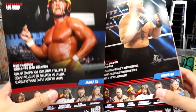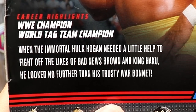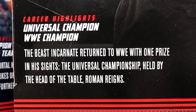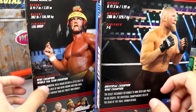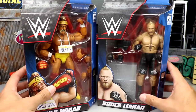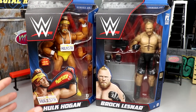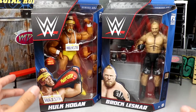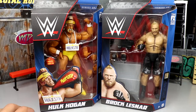Honestly, Elite 100 has lost a lot of its steam for me — I'm looking forward to the figures but not as much as I was. Here's the bio for Hogan, and the bio for Brock Lesnar with stats, career highlights, and info on the sides. Standard WWE Elite packaging — that pretty much wraps up the packaging segment, so let's crack these guys out and see what they're about.